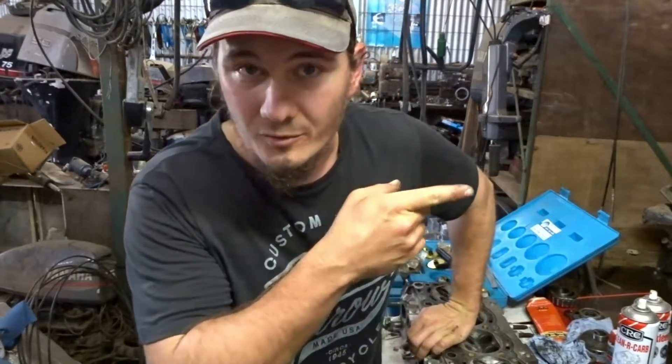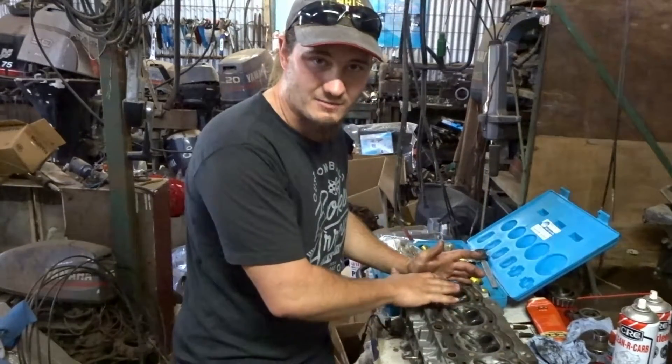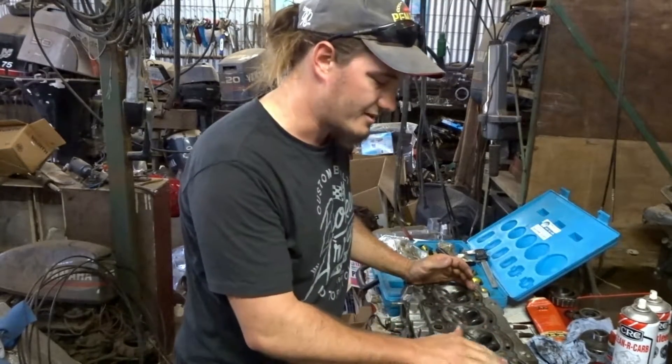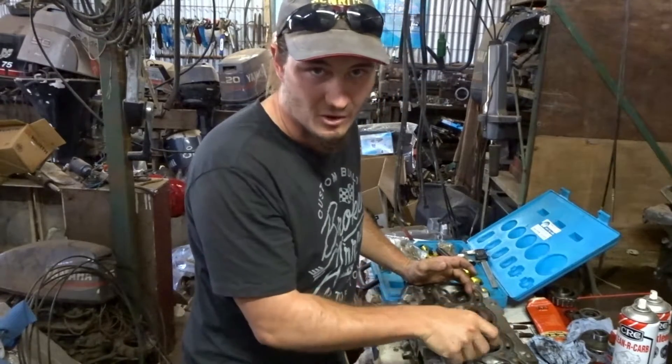As you saw before, I've already done a bit of preparation — I've cleaned up the combustion chambers a little bit, just to get rid of some of the carbon and debris on the actual valve seats, so I don't get the cutters all filled up with crap.